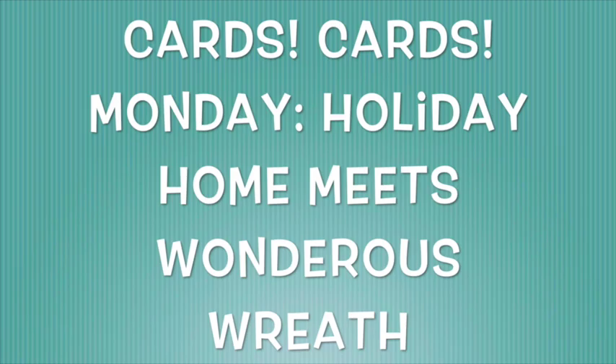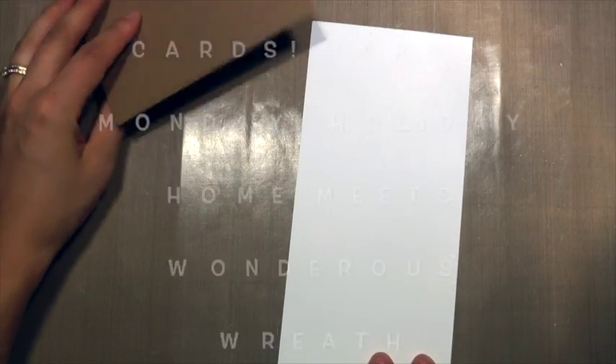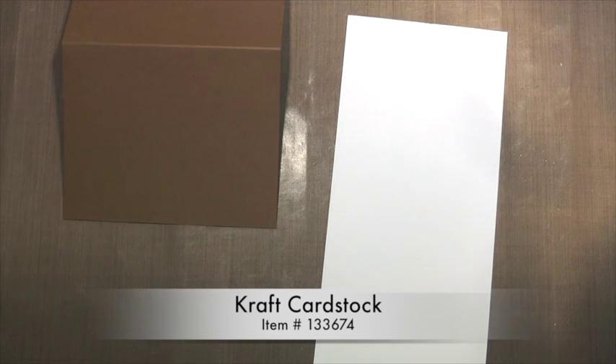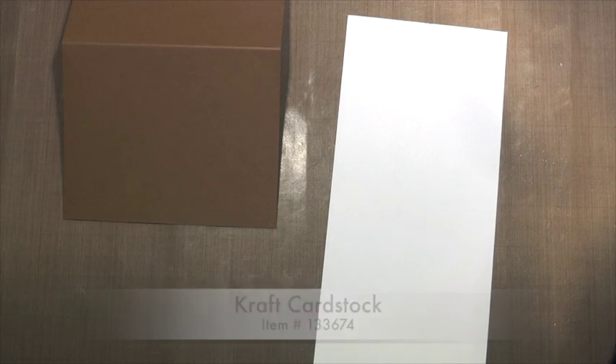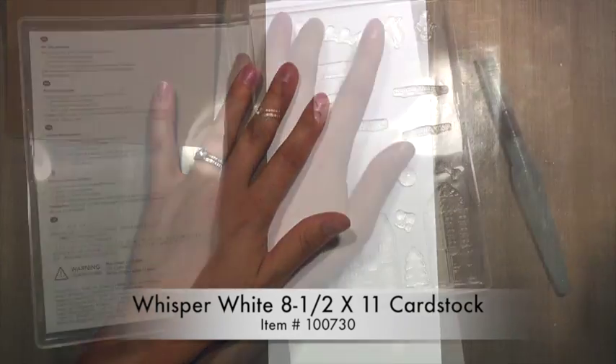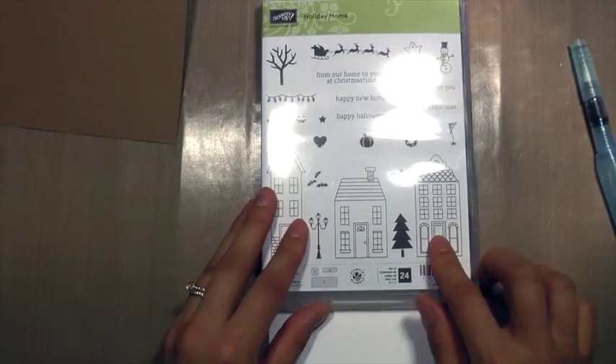Hi, y'all. Thanks for joining me today. Candice Gillespie here from CandacesCanvases.com. This is Cards Monday. Today I am going to combine a few stamp sets and a few framelit sets to make a fun homecoming card for my friend who just bought a new house.